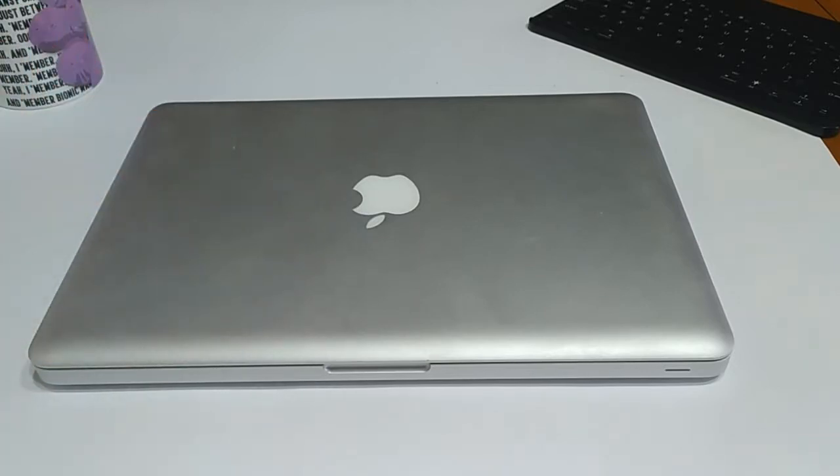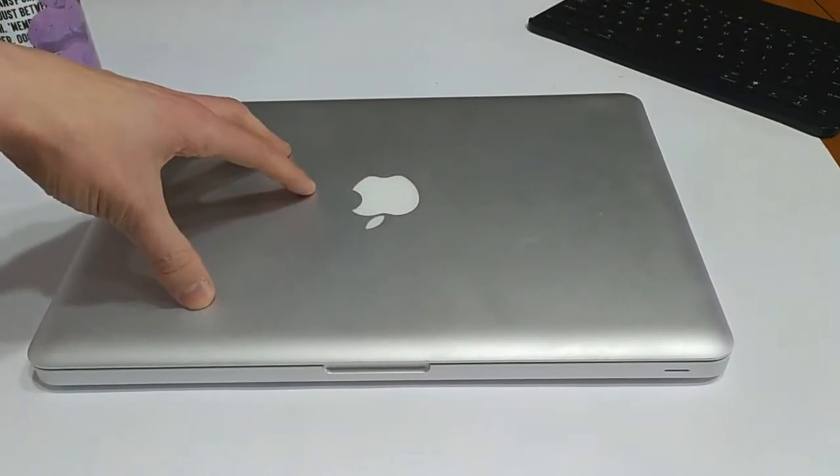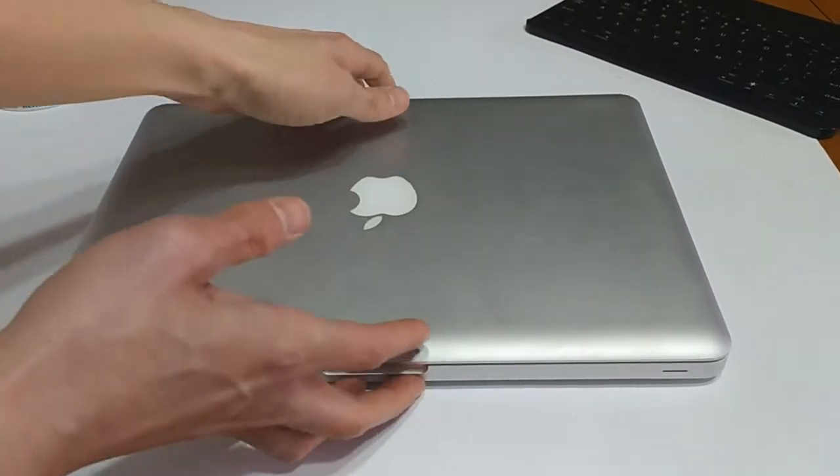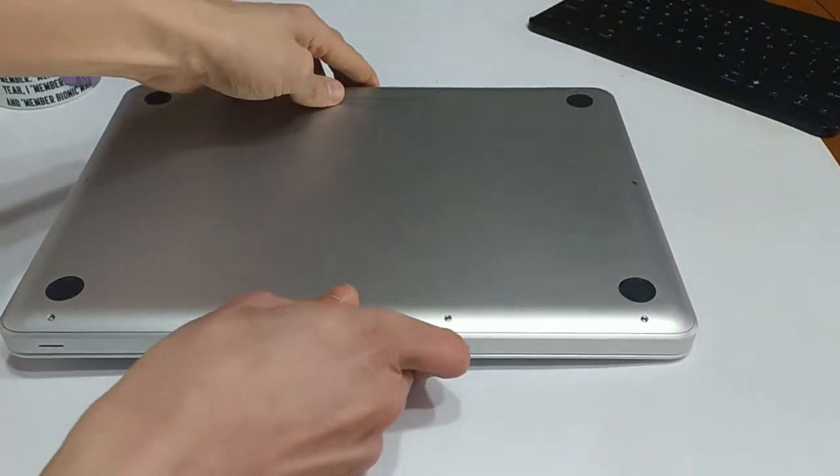Personally, I don't really like that because it sort of forces you into buying a whole new laptop when, to be honest with you, this guy probably is just fine. So what we're going to do is flip it over — and you'll notice there's a whole series of screws here.